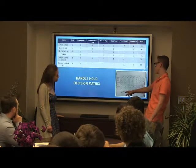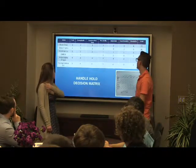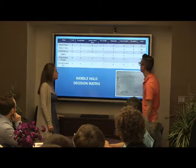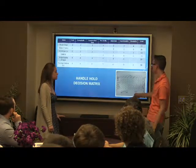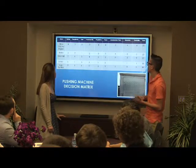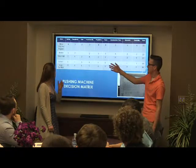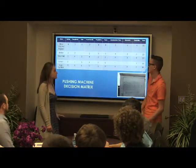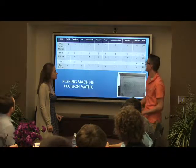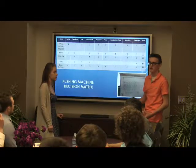The scoring is on a scale where four is the best and one is the worst, rating things like complexity and functionality. Here's the pushing machine decision matrix. With all of these, we still scored all of them and talked about all of our ideas that we came up with. We all sat down and talked again about all the possible problems — safety, cost, and construction time, which was another big concern, because if it was going to take several weeks to actually construct, we'd unfortunately be out of time to present.